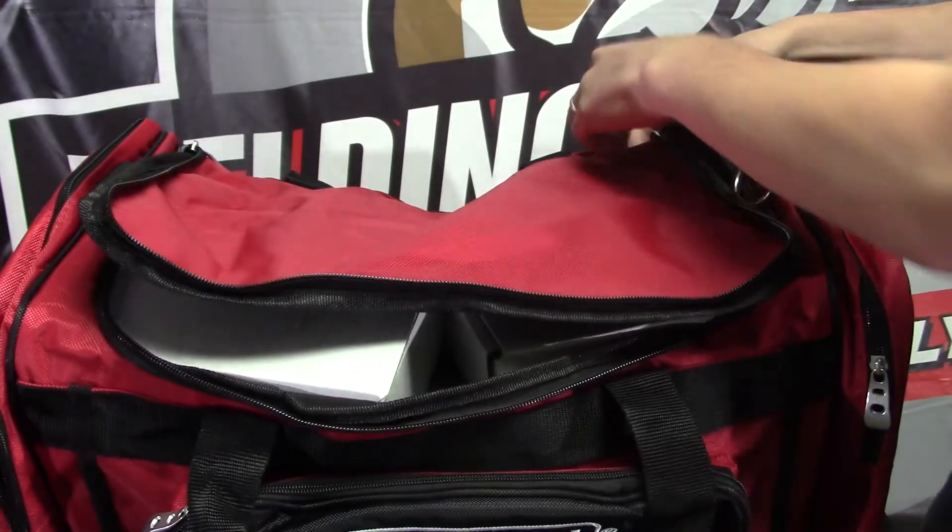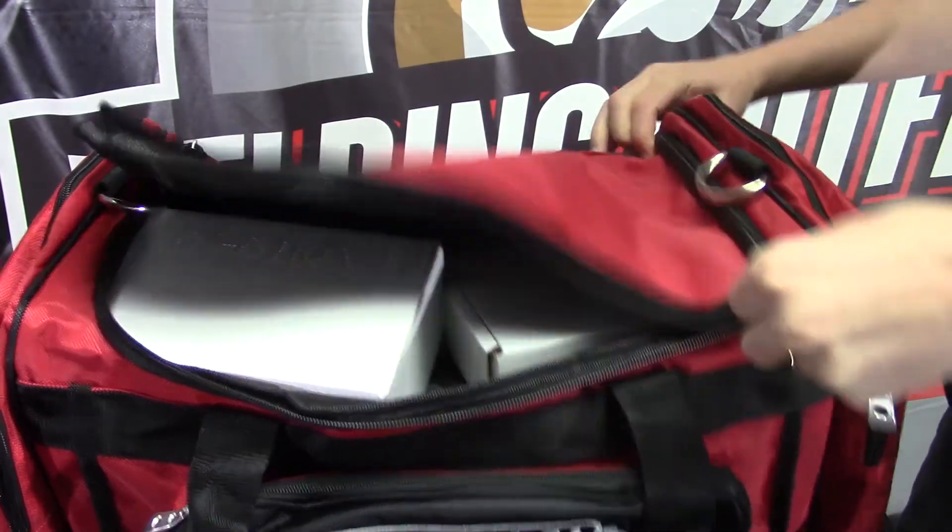If you're thinking about getting another PAPR, or you haven't had a PAPR yet, give Lincoln a try. We have one of the best deals online where we give away a free battery — that will save you a lot and you won't have as much downtime because you won't have to wait for your first battery to charge. If you have any questions, feel free to give us a call. Thank you for stopping by and have a great day.